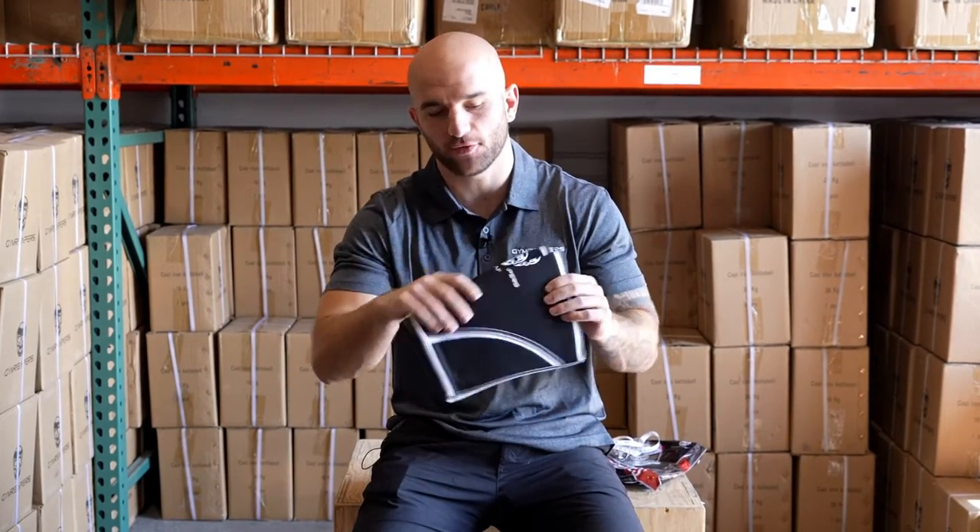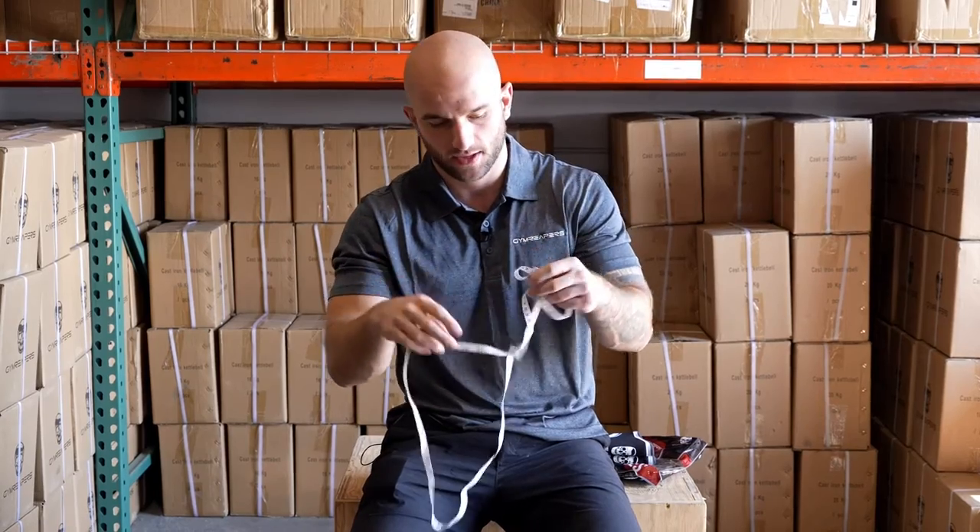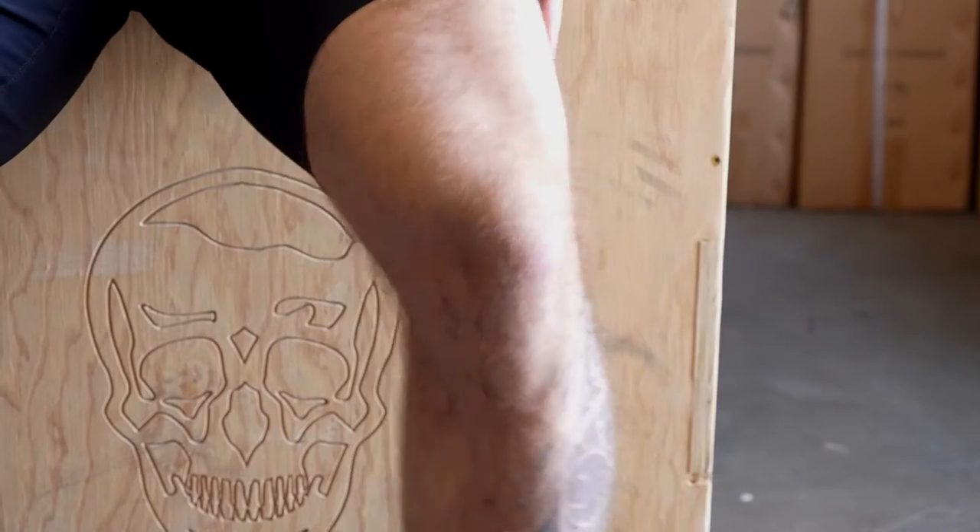What's up guys, Rock here, founder and owner of Gym Reapers. Today I want to be showing you how to select the right size for your Gym Reapers seven millimeter knee sleeves. It's really simple — you're gonna need a tape measure.